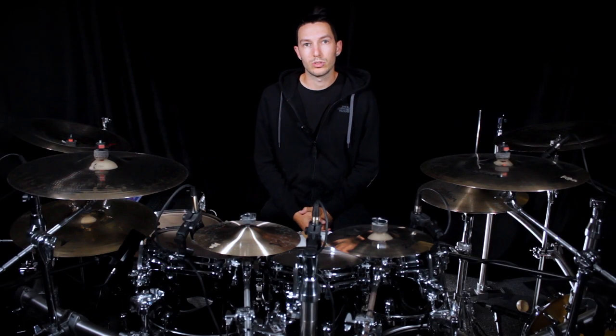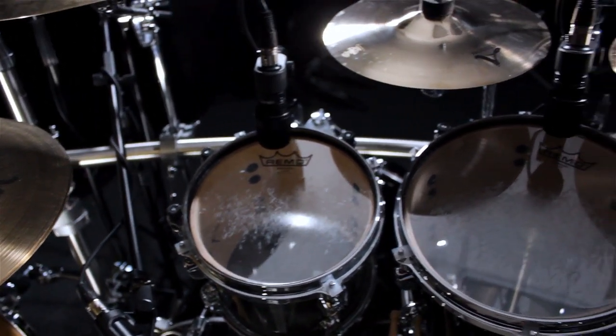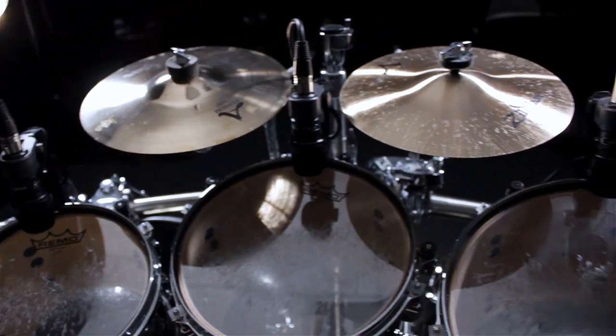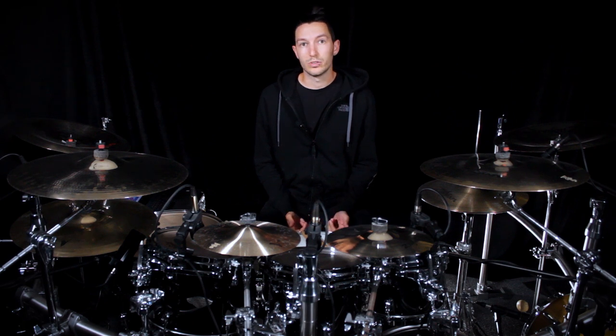Hey guys! Today I want to talk to you about one of my latest gear choices, which is Lewitt microphones. One of the things I don't like to do is to get too technical when the gear gets out of my realm of knowledge. So today I will explain what I love about these microphones that made me decide to use them for my set.